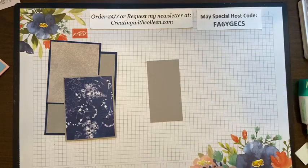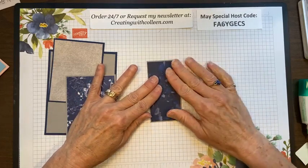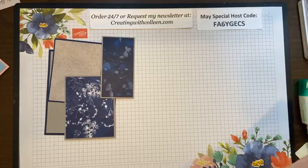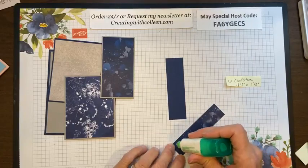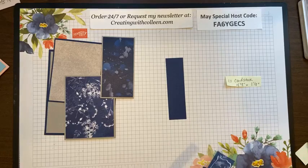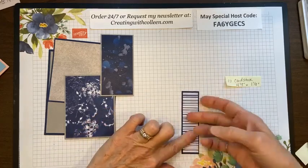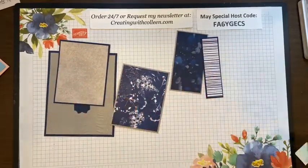We're taking those 14 pieces and reducing them down to 7, so that'll be a lot more doable. Last but not least, the 4⅛ by 1⅛ and the 4 by 1 designer series paper. Everything just looks a little richer when it is backed on another piece of cardstock. So there I have my pieces.